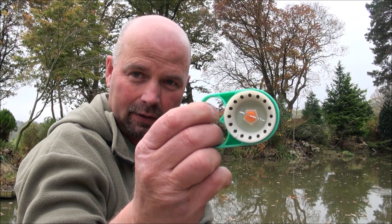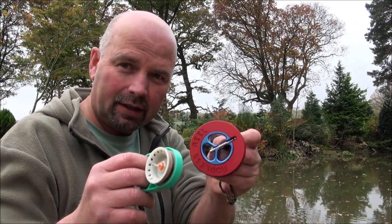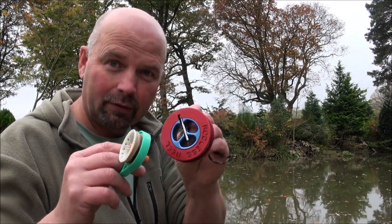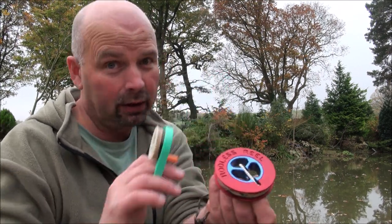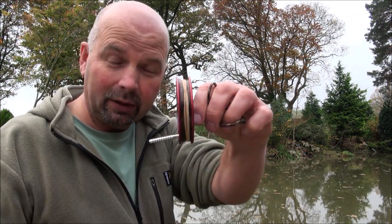Welcome back. In this video I'm going to be showing you two products from Rodless Reel: one is the Survivor Series and the other is the UFO Series. These are little bushcraft reels — obviously there is no rod attached, hence the name Rodless Reel. I just want to give a big thanks to Miles from Rodless Reel for sending me these to make this video.